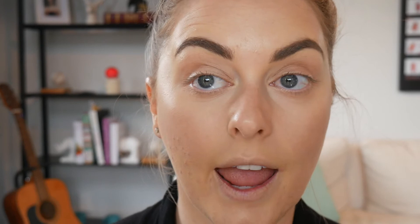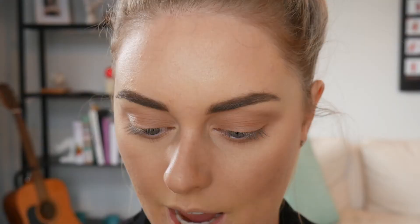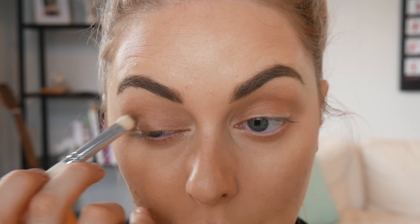I'm taking the Too Faced Chocolate Bar - this is my sister's palette - my favorite eyeshadow color, this Salted Caramel, and I'm just going to stick that in my crease and windscreen wiper to blend it out. I'm going to add a little bit more just to make sure that it's really blended out and I put quite a lot under my eye as well. Now I'm taking this Milk Chocolate color with a brush by the vintage company and I'm just going to put this in the outer third of my eye, blending it into the crease as well but being more precise with where I'm putting it.